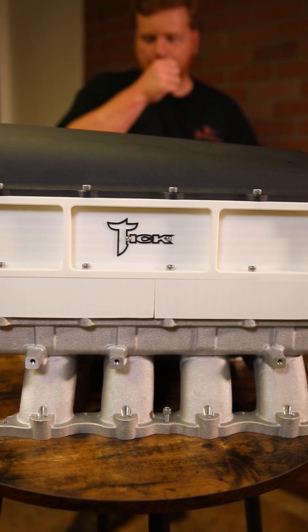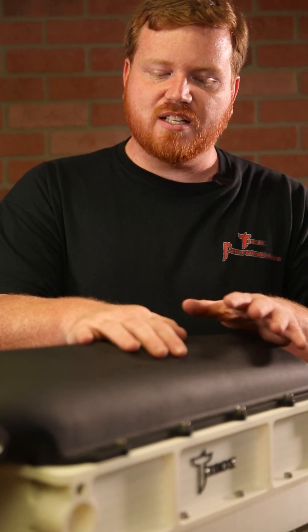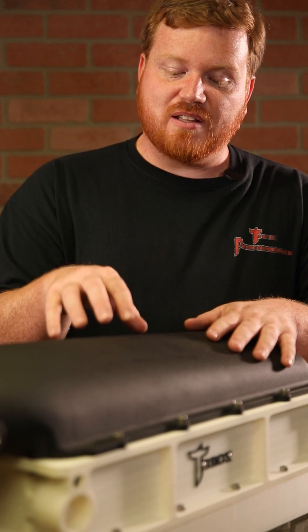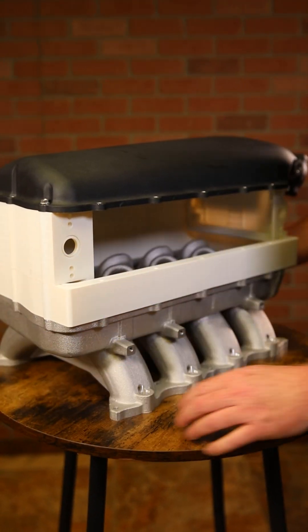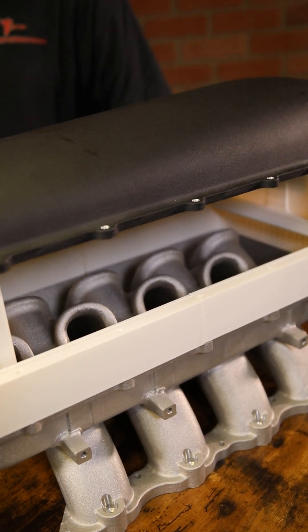We spent a lot of time in R&D. Overall, height-wise and dimensionally, it's pretty accurate to the final product. One of the things about this manifold is that the runners stick up past the flange on the base — where the seal and the bottom manifold meet together, the lower runners stick up past that mounting point.